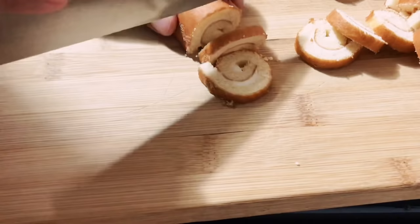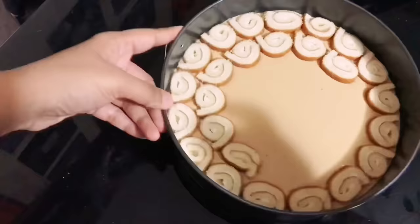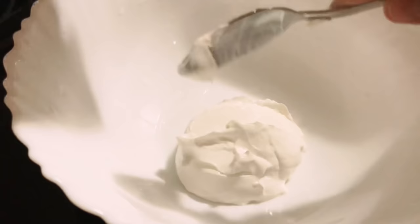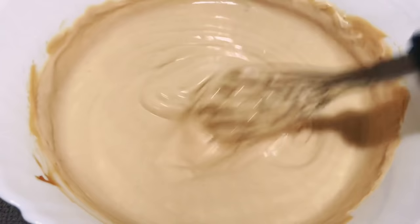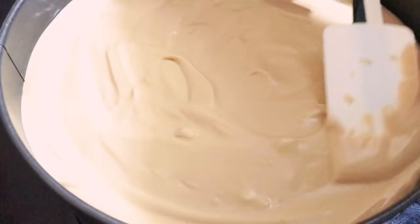I had some ready-made vanilla Swiss roll cakes in my fridge. I sliced them into equal portions and placed them on top of the cream cheese layer. For the last layer, into a bowl I added 200 grams of fresh cream and the rest of the toffee. To make it a little more thick, I added 170 grams of thick cream and mixed well. Then add it on top of the cake slices, even it out, and place into the fridge until serving.